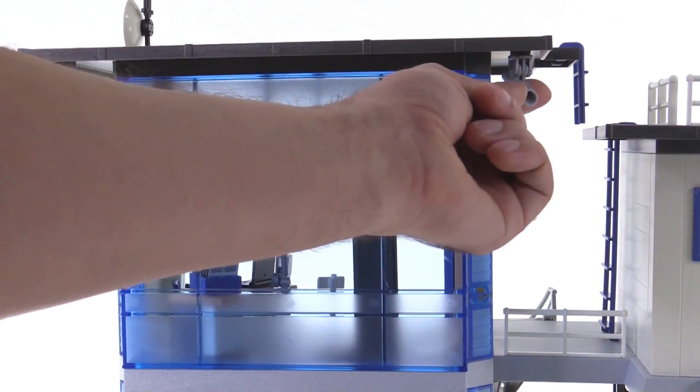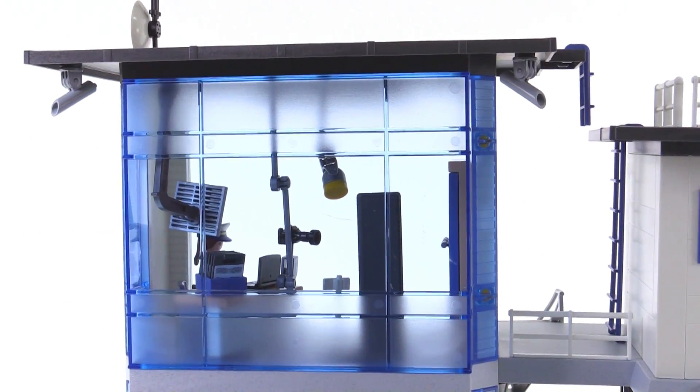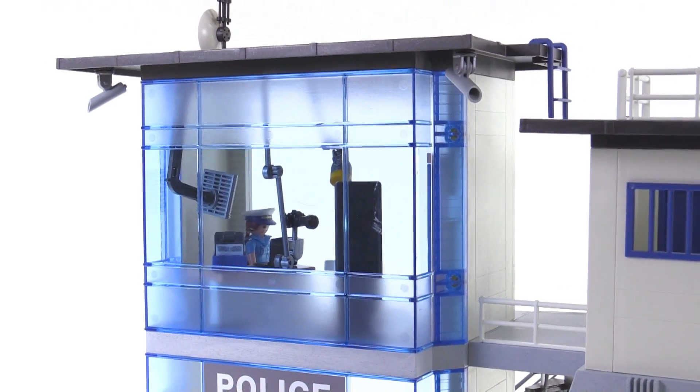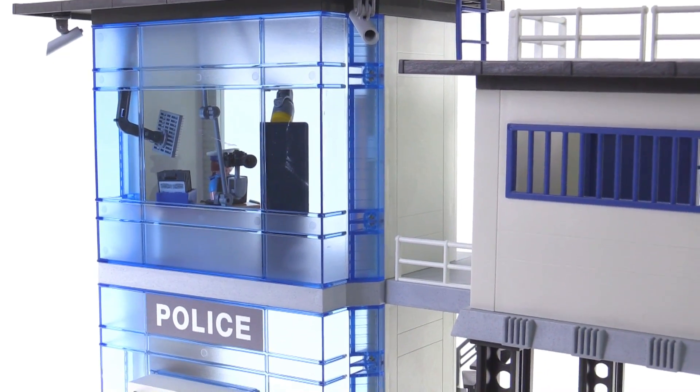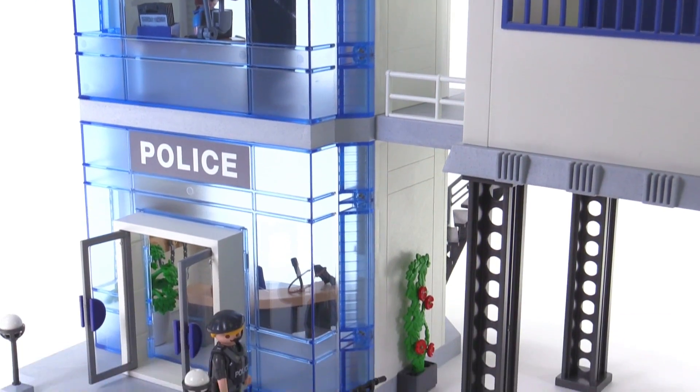There are a couple of security cameras up here that you can angle around. Overall the whole thing looks a lot larger to me in person than it did on the box. When I looked at this on the box it felt like it was going to be kind of small and very flat, not very deep — but there's definitely more going on here than I expected.